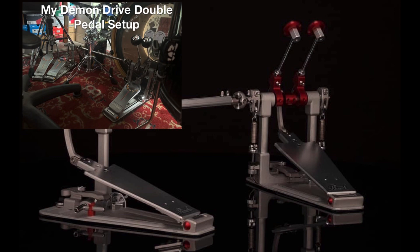Would I upgrade to the new Demon Drives? No, because I don't do any extreme metal drumming. This new pedal system looks like it only caters to the metal drumming community, and that's fine. If you have any good pedal for around $300 or $400 a single pedal, you'll do just fine if you just play basic beats. But if you're looking to upgrade your double pedal game and you're a real metal drummer that plays fast, this is definitely a pedal system to check out.